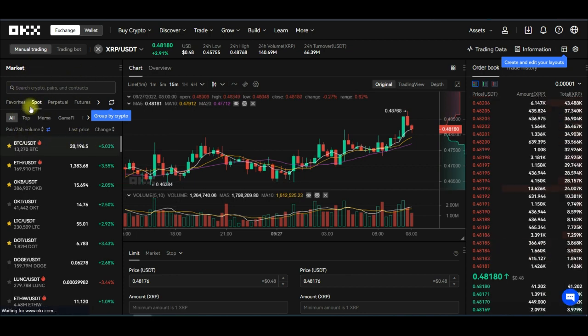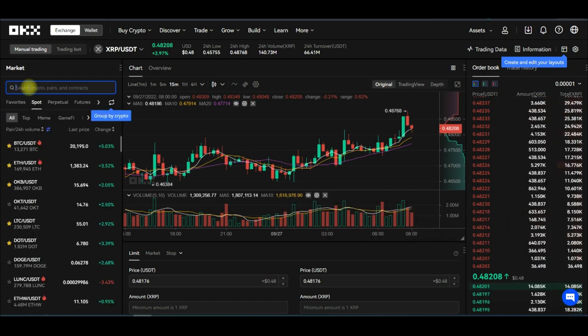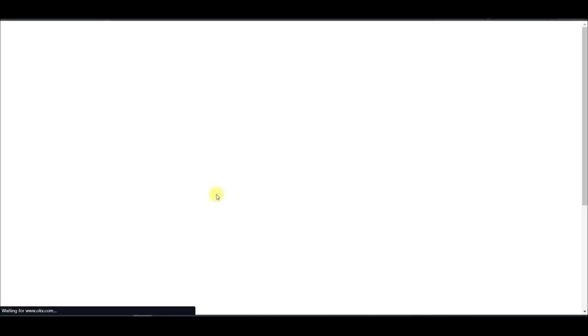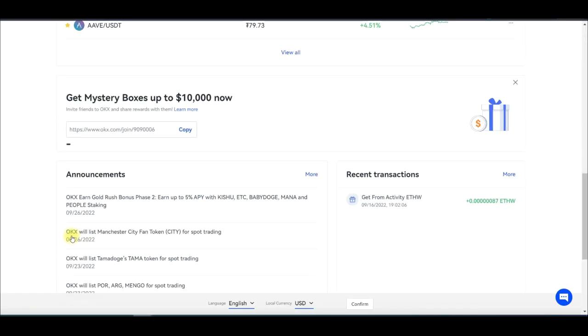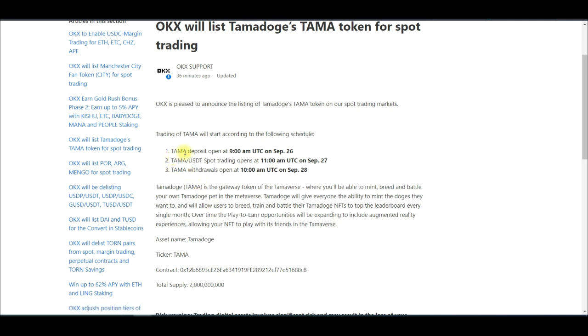On the Spot trading interface, searching for the TAMA token shows it is not available yet — trading hasn't started. Going back to the OKEx home page, you can see the news of the TAMA token listing. The deposit is open now so you can start depositing, but the spot trading itself will start a few hours from now. Just be ready — in about two hours we should be able to start trading this token.